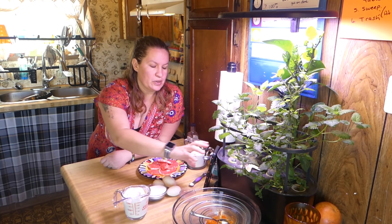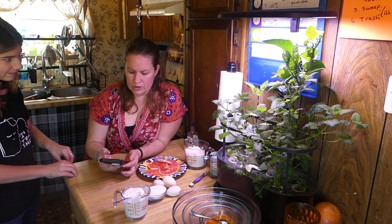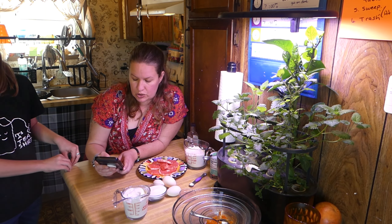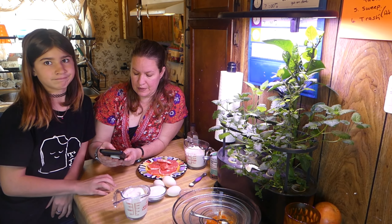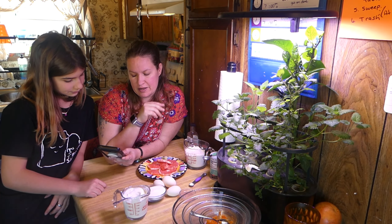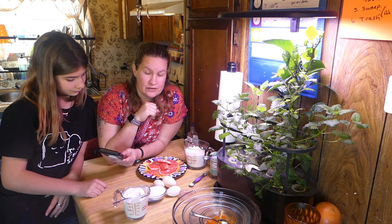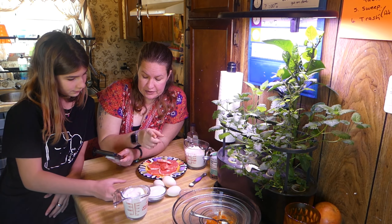He can't have regular sugar, so we're having to substitute regular sugar for pure stevia. In the glaze it asked for powdered sugar, but he can't have it. So I guess we're just gonna either omit that completely and just use grapefruit juice, or use more of the stevia — but it's not powdery so I don't know how that's gonna work.